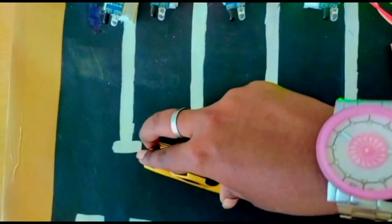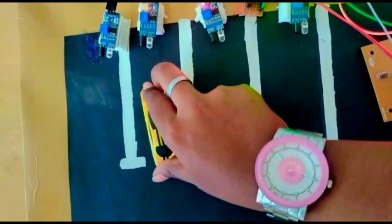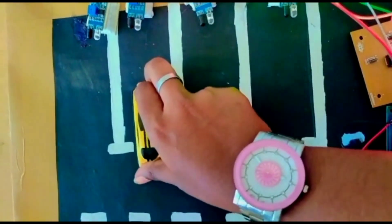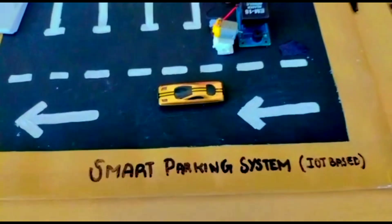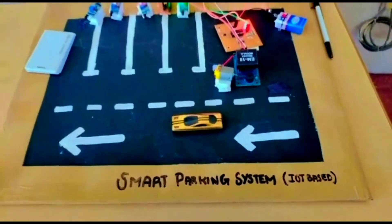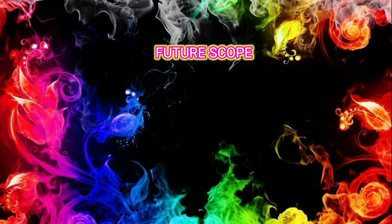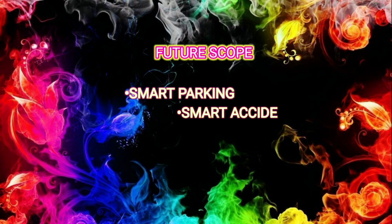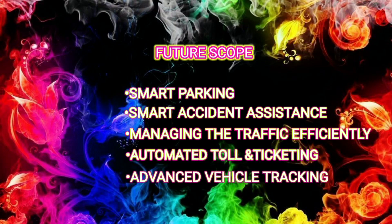The benefits of this project include reduced fuel consumption and time delays. An automatic license plate recognition system uses a camera to capture an image of the license plate, which is processed to extract the license plate number — no manpower is required. It reduces cost for users by notifying them of time-wise parking costs. Please like, share, comment, and subscribe to this video.